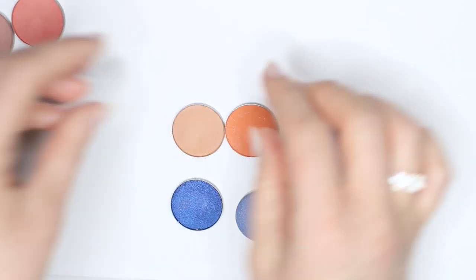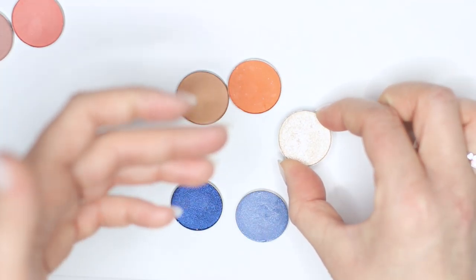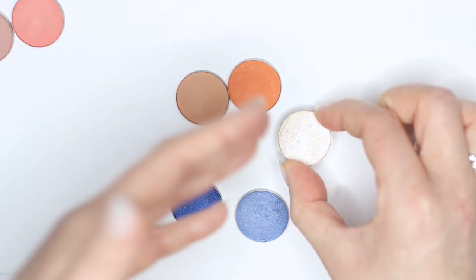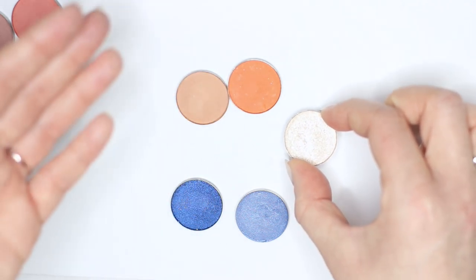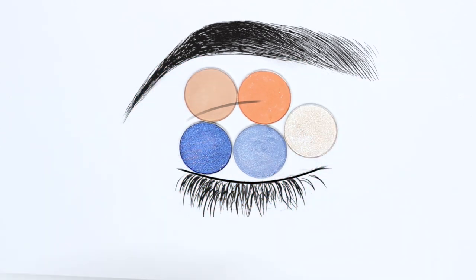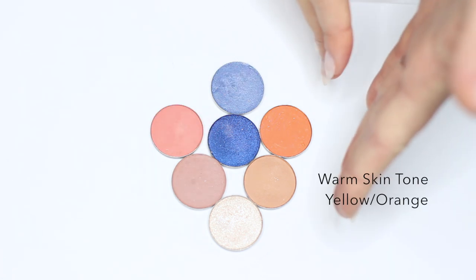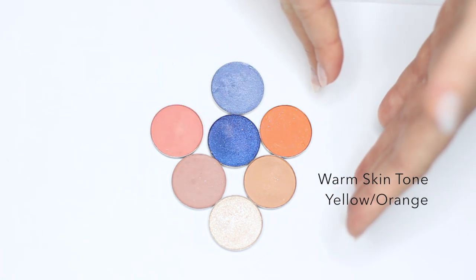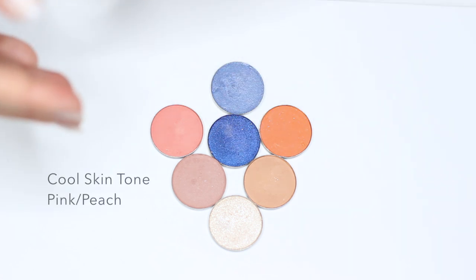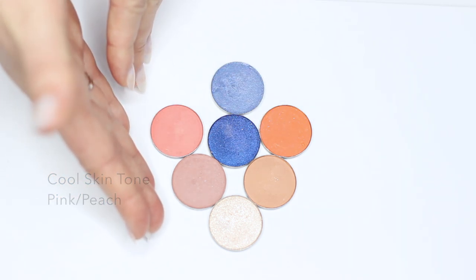So we're swapping these ones out for these two right here. Our highlighter can pretty much remain the same because it works for both of these — it's not too silvery or too gold, it's somewhere in between. And then we also have our two lid shades. This combination would work great too. Here we have the same palette but just different skin tones — if you've got warmer, yellow, or olive undertones, you might want to choose this side. If you've got more of the cooler, pinky, or blue undertone, you might want to choose this side.